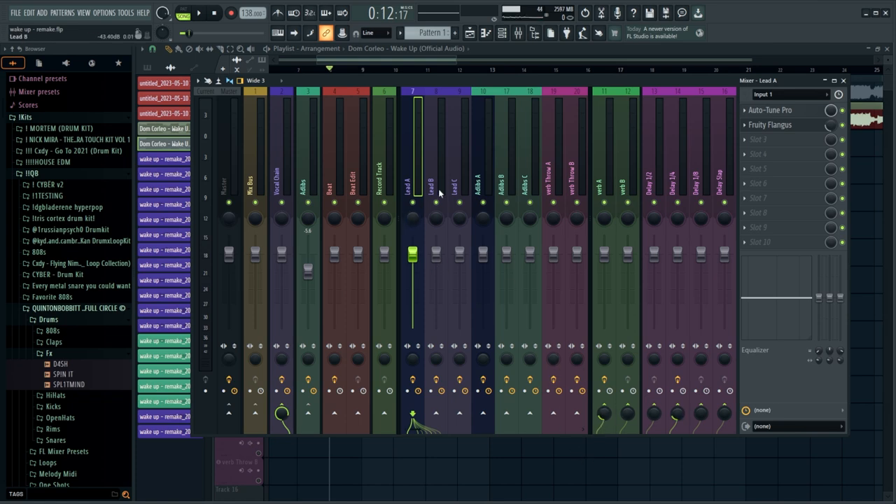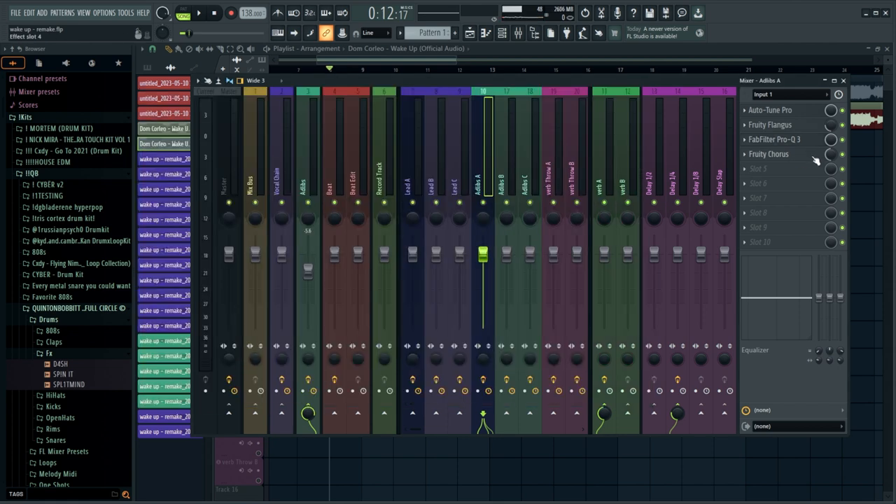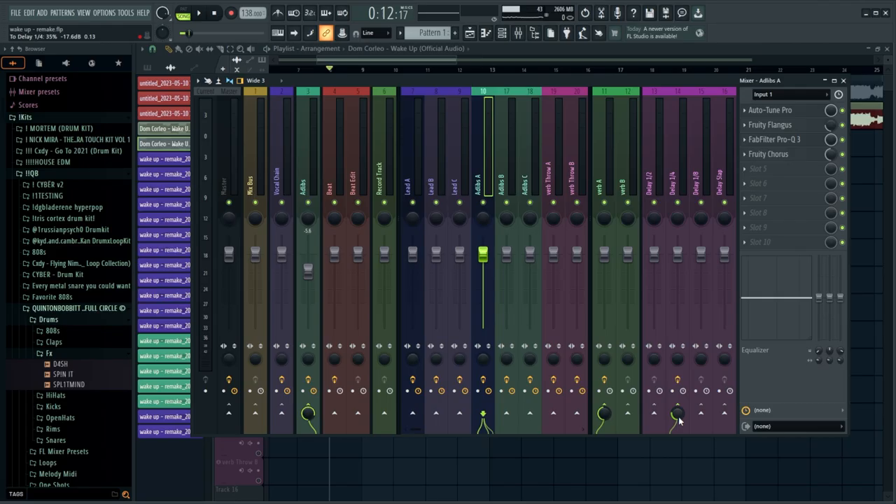I'm seeing it kind of used everywhere. I know Destroy Lonely's new project, he has this cranked up a shit ton — there's definitely a lot of that Flangus going on in there. And then, of course, we have a little bit of reverb, a little bit of delay. There's like one ad-lib track, and all I did for the ad-lib was add a Fruity Flangus, brought that up a little bit more, EQ'd it out a little bit, brought out a lot of that low end. Then put a Fruity Chorus on as well, and then we just brought the reverb up to about 60% and the delay up at 35%. If you get the preset, this is already going to be applied.